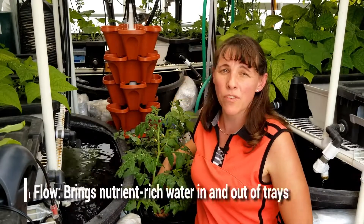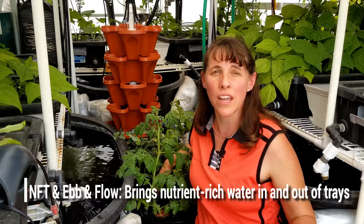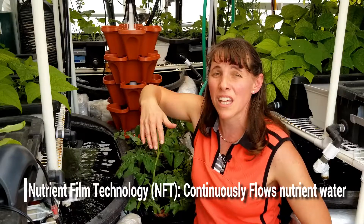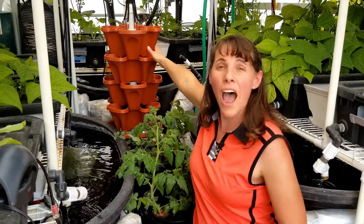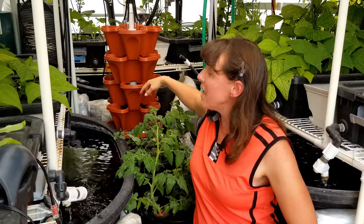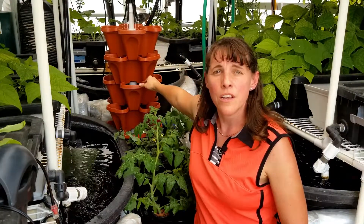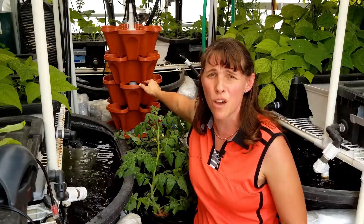NFT stands for nutrient film technology. It is hydroponic nutrients that flow continuously through a system. An NFT setup could be something like the hydro grow tower here in the back, built with Mr. Stacky, which has a pump at the bottom that flows water to the top and it flows right back down into the water reserve continuously — that is nutrient film technology.